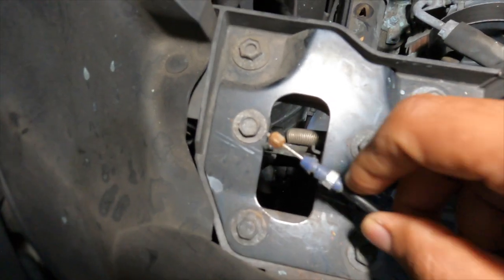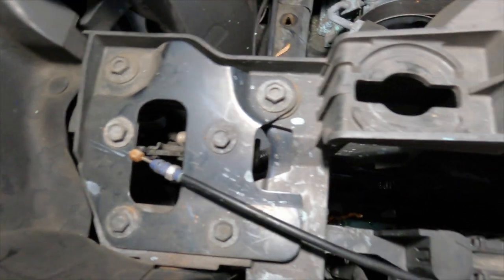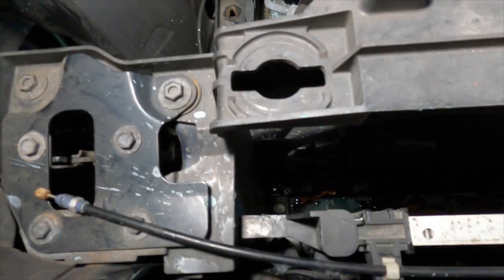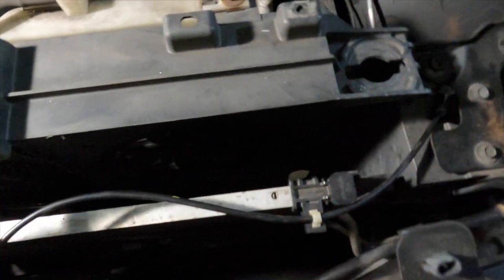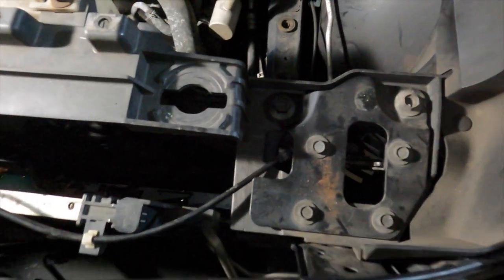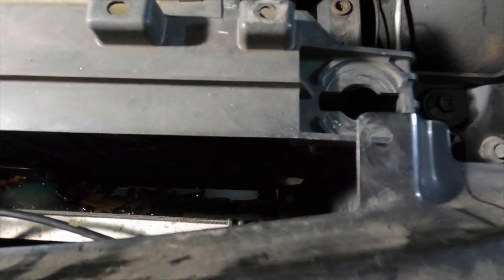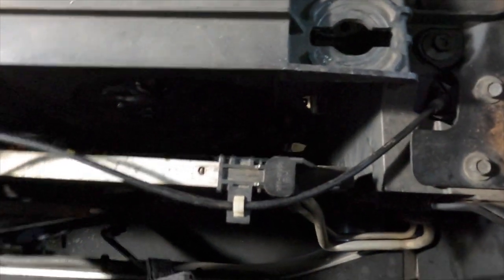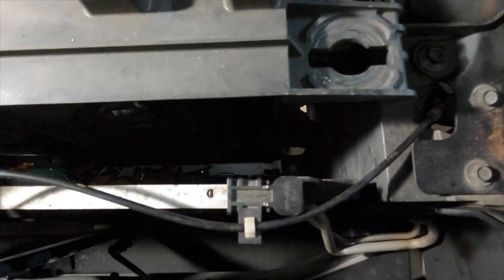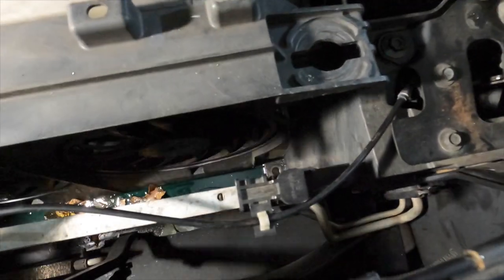It's a cable — if you unsnap this, you're going to have a lot of play, which you're going to need in order to move the AC condenser back far enough to get clearance for the radiator to be removed. There are a few other things you'll need to remove as well for that clearance.